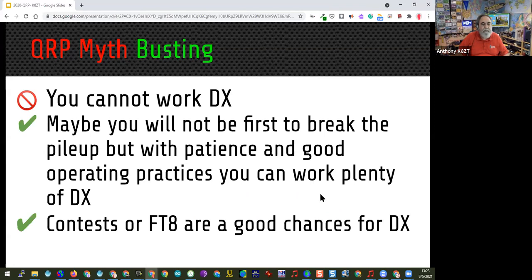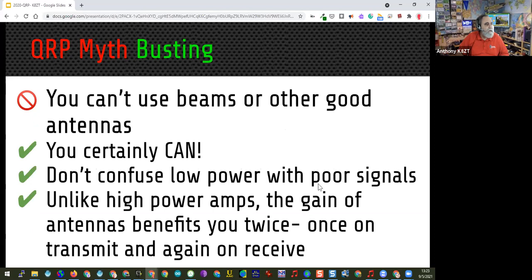One of the things about working DX with QRP is patience — that's the biggest thing, not the power. You're not going to be the first one through the pileup every time, but if you have good operating technique and know how to jump in at just the right time, you can get into almost any DX expedition. I've only had one with no success at all — Scarborough Reef, which is rather hard from Ohio in any mode with any amount of power. Don't confuse low power with poor signals — quality antennas and quality feed line are all important. There's no reason to cut that five watts down to a half watt with bad feed line or poor antennas.